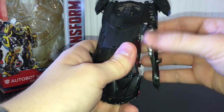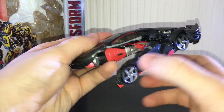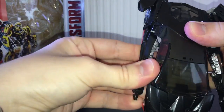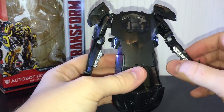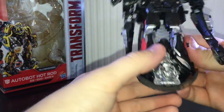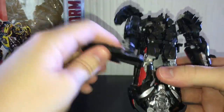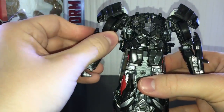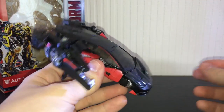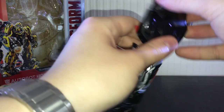These panels kind of suck to deal with, I'll be honest. You fold out the arms and they peg in underneath. Then fold these out and do the same thing on the other side. You rotate these around, and on this side they flip up. Lockdown didn't do that, so there's actually quite a significant remold here, but I don't think it's quite enough to save the mold.